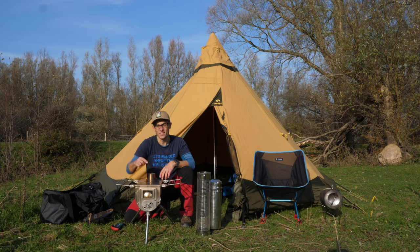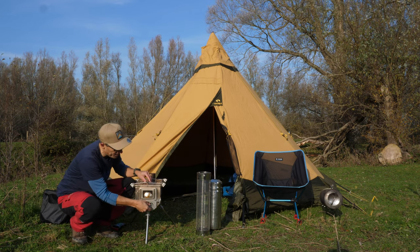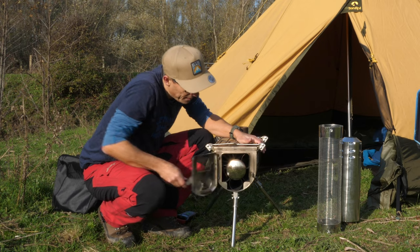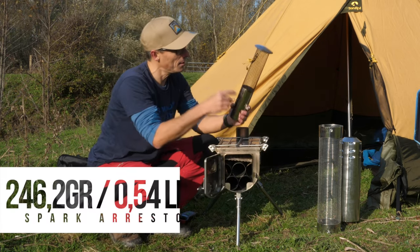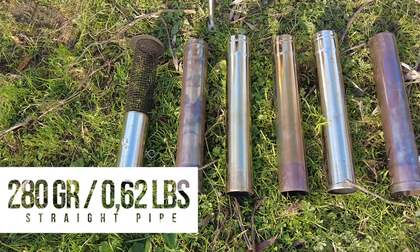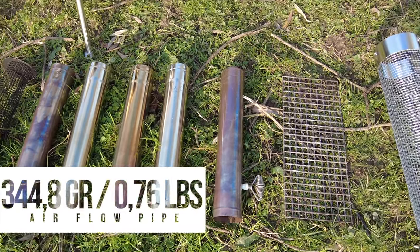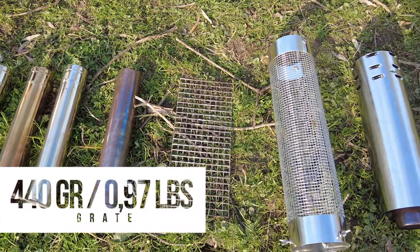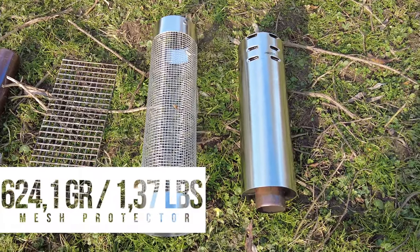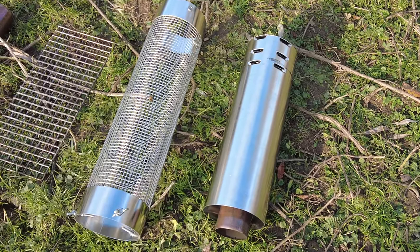Now let me show you what's inside the stove itself, because every part is hidden inside this little stove. The spark arrestor weighs 246.2 grams. The four sections of straight chimney pipe weigh 280 grams each. The airflow controller weighs 344.8 grams. The grate weighs 440 grams. The mesh tent protector weighs 624.1 grams, and the double-wall chimney weighs 1,367.8 grams. And the ash scraper is also included.